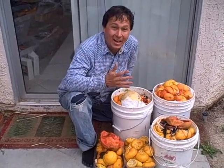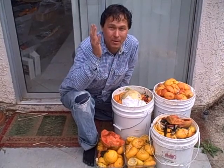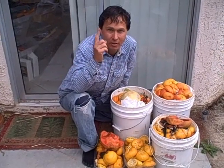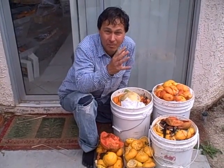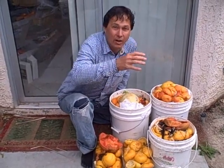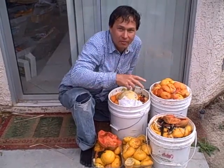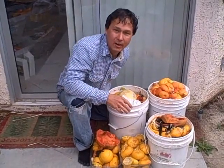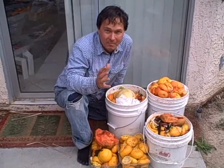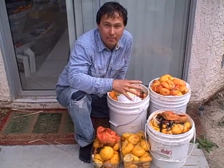This is John Kohler with growingyourgreens.com. Today I have another exciting episode because I got a big problem. I don't like to look at problems as problems — I like to look at them as challenges I can overcome, much like hurdles in track and field. My problem today is all this leftover food scraps.